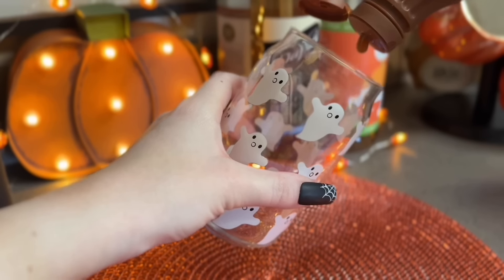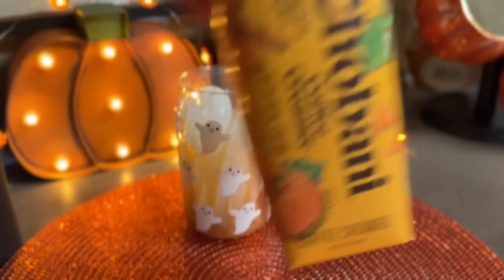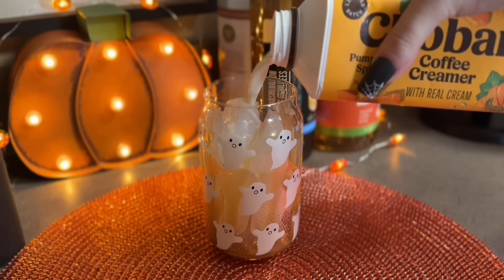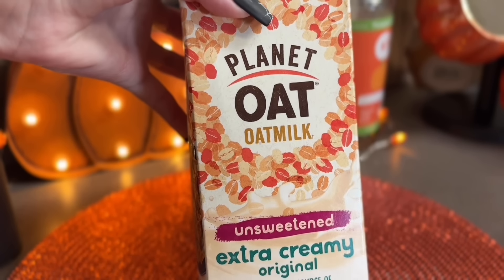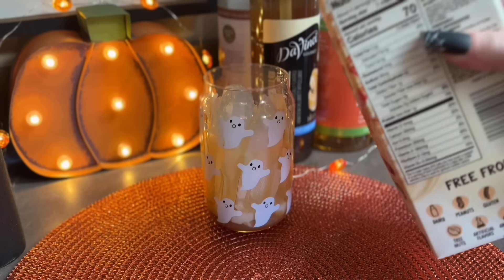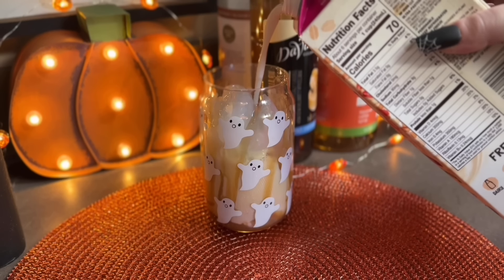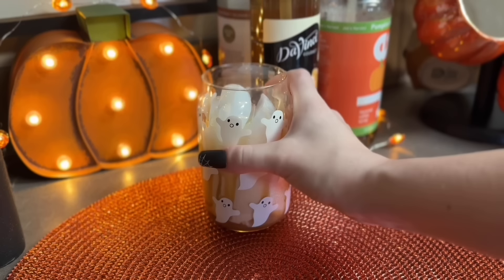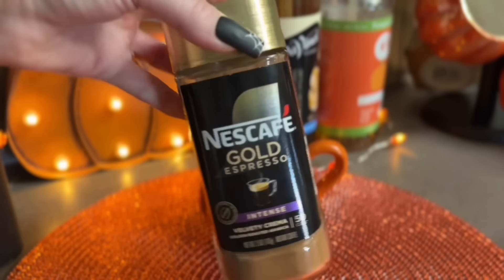I'm obviously not a professional barista so I just make these the way that I like to make them and they taste amazing - build your drink as you wish, this is just what I did. For the creamer I'm adding the Jovani pumpkin spice, which is my number one favorite pumpkin spice creamer, nothing beats it. Then I'm going in with the Planet Oat extra creamy unsweetened oat milk, and for the espresso I decided to go with the Nescafé intense roast instant espresso.